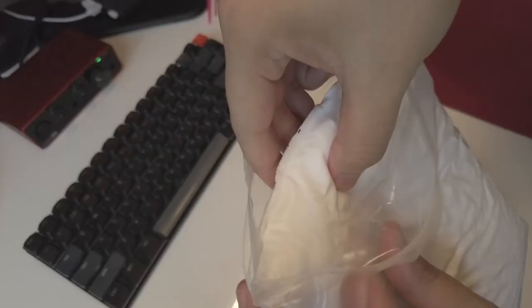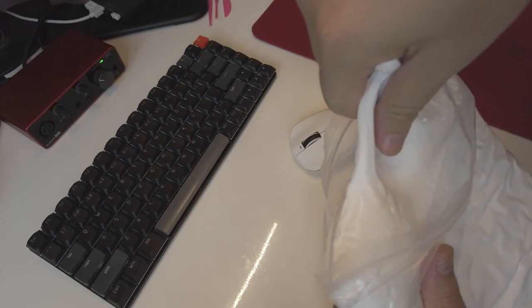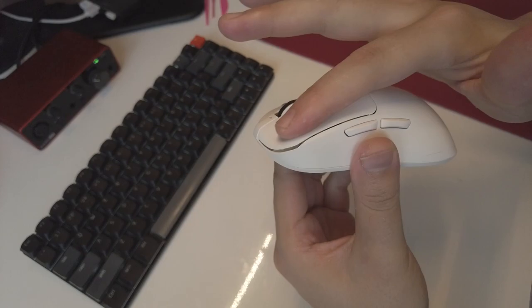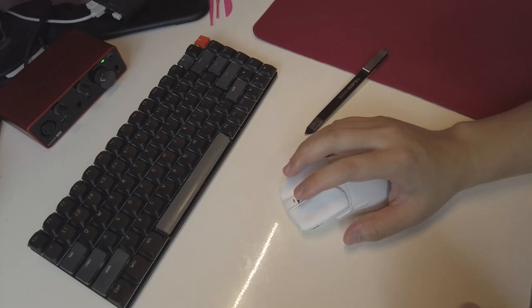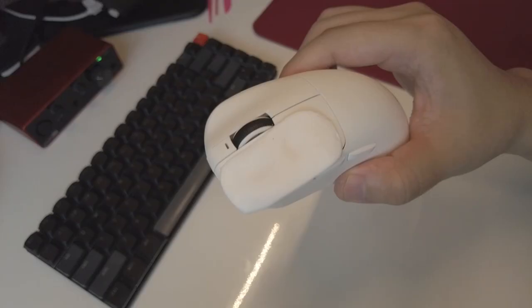Don't be fooled by its unremarkable appearance — it can rectify any uncomfortable aspects of your mouse. For example, if the guide grooves of your F1 mouse are too deep, causing discomfort while clicking, you can apply a layer of clay to simulate your most comfortable hand position, then gently remove the excess clay with a knife. You can even create shallow and deep grooves to perfectly fit your fingers. If you, like me, have different pressure points for games like League of Legends and FPS, you can customize two sets of grooves. This way, you achieve a 100% perfect fit for your mouse.